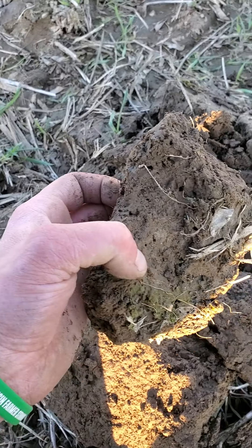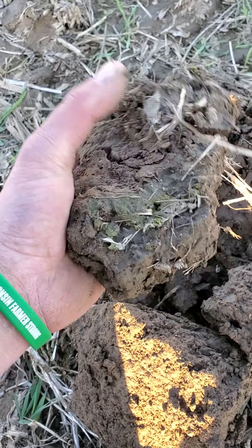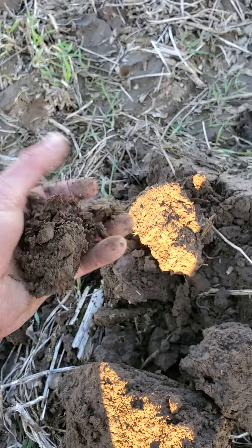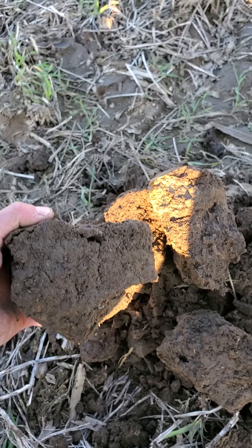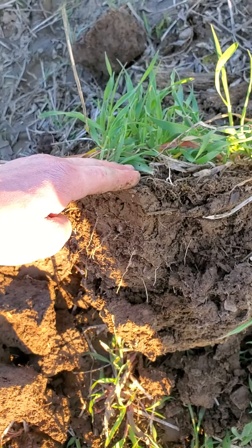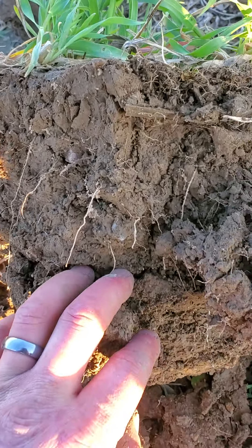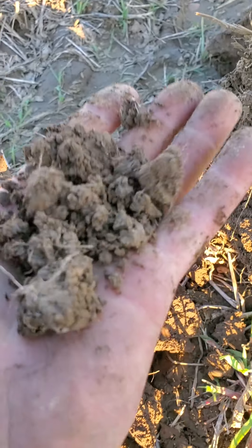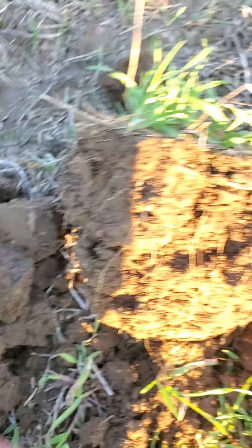I'll show you why — I totally walked past my dirt pile. Here it is. I took a shovel full from right here where it was green, and right over there where it was bare. Can we tell which one? It's a giveaway. Where I shoveled with no living root, it's blocky — it can't even hold itself together. It's like a jigsaw puzzle. And when you try to break it up, it's just in big chunks.